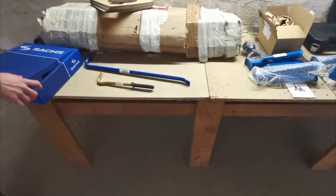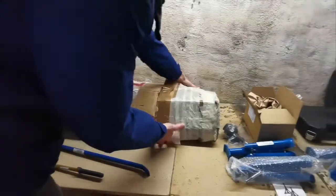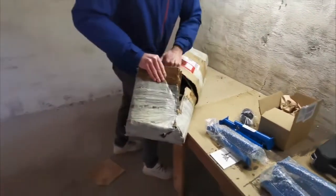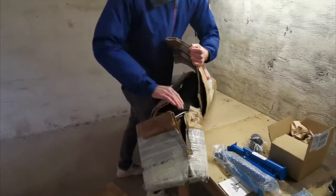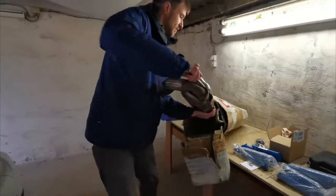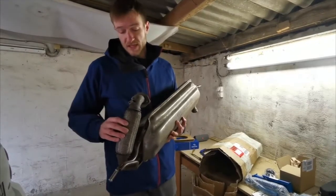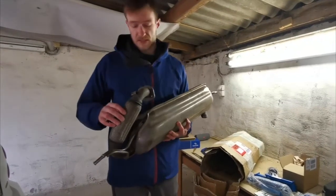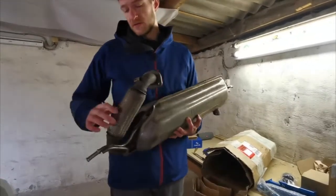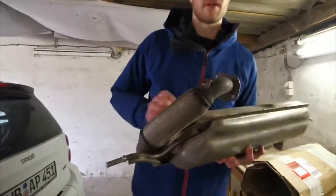Then we also have a muffler here, because it's a common issue with this model. I got this off eBay for only 85 euros. It's a used part but it's in really good condition. With these Smarts, this flex pipe here has a tendency to fail, but this one looks in really good condition. So we're gonna get it fitted after the clutch replacement.